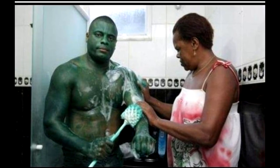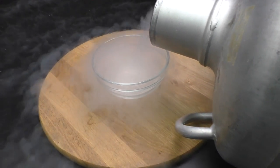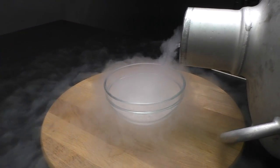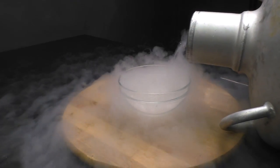Brilliant green is the first medicine of people from the former Soviet Union. Originally it was used for painting fabrics, but it's also a great antiseptic. It is alcohol-based, so it could not freeze immediately.